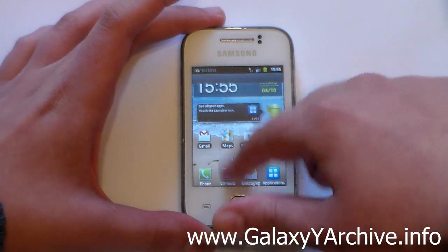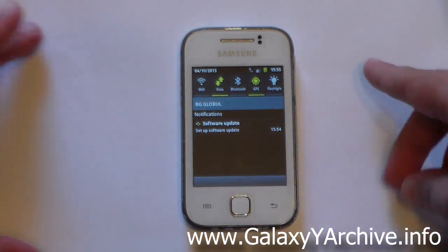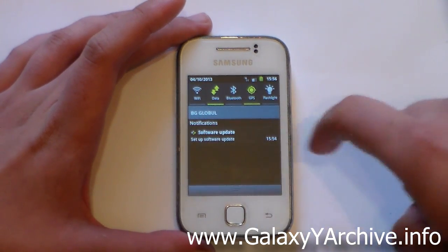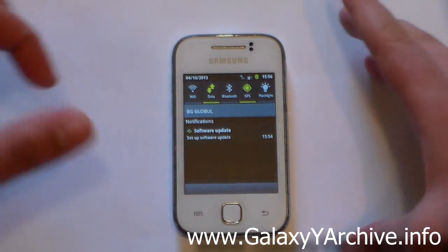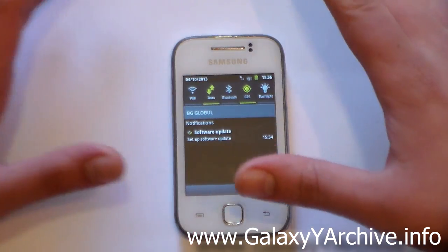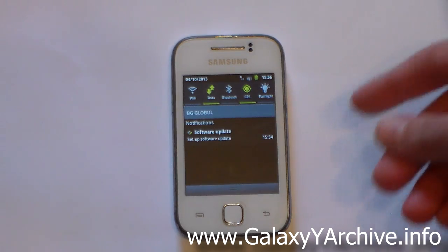As for the notification screen, it's pretty basic. There is no brightness slider or anything of the sort — you just have the black background with gray lines, and you've got the Lidroid toggles themed in the TouchWiz look. All of them are working except the flashlight. Not much work was put into this ROM; it was for personal use, so it has problems.